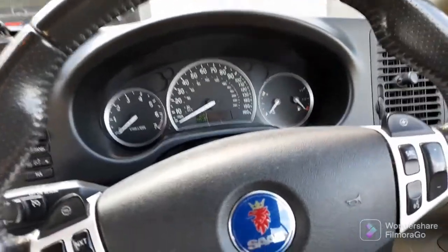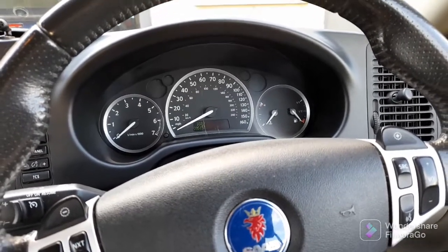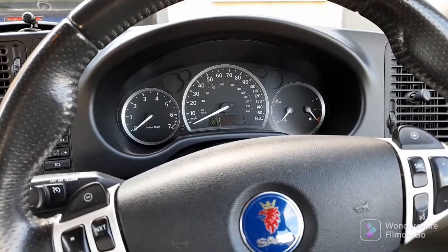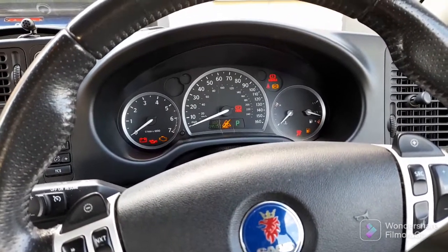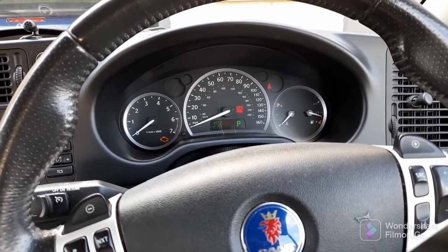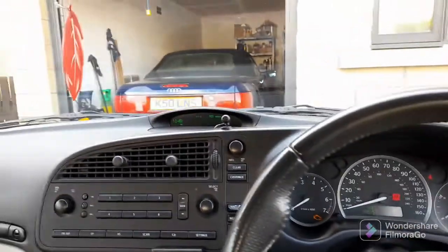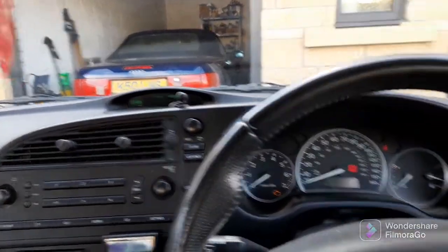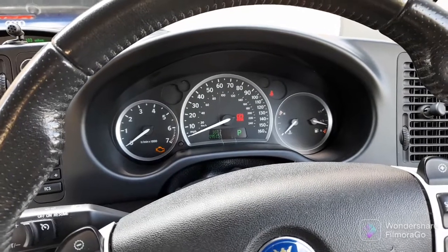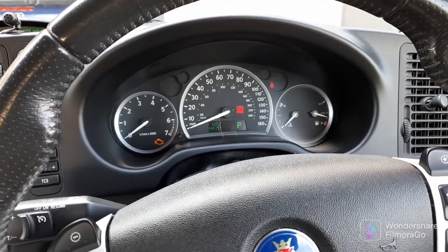Now if you just watch the airbag light — it's under the temperature and fuel gauge — you'll see it do a self test. There it is. This is when you hold your breath because it goes out and usually comes back on again. Nothing at all. It's fixed. Thank goodness for that.